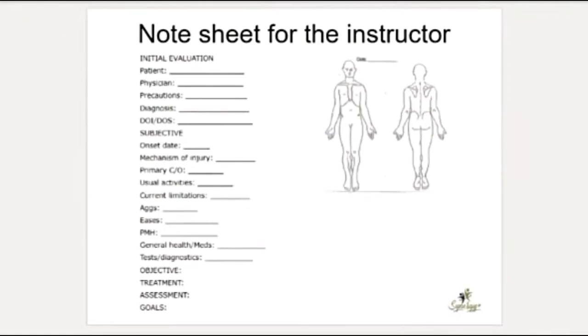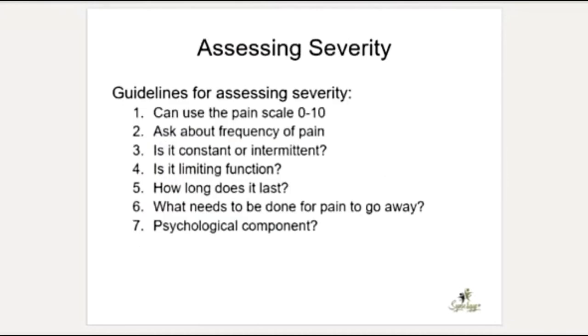You could use any sort of note sheet — we used to use a paper one, but now we're all online. Something simple that works for you and can be kept in a file or an online note system is fine. Assessing severity is also super important. I think it's critical to know how much pain a person is in. In physical therapy and most medical fields, we use the zero-to-ten pain scale, where zero is no pain and ten is the most pain you could ever imagine.